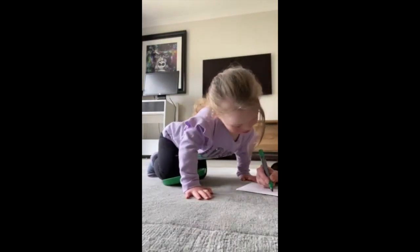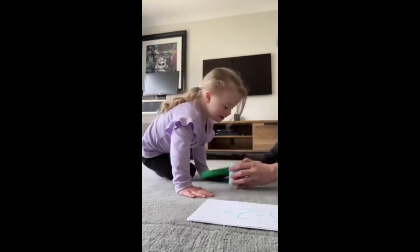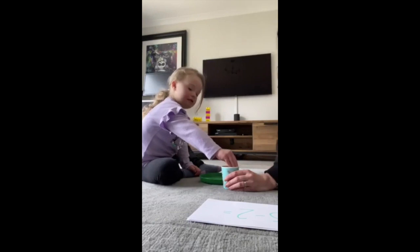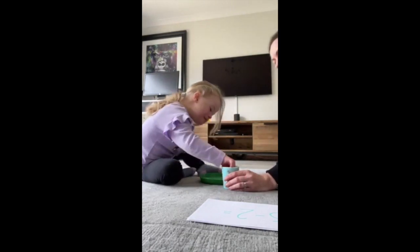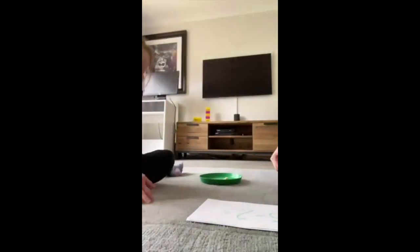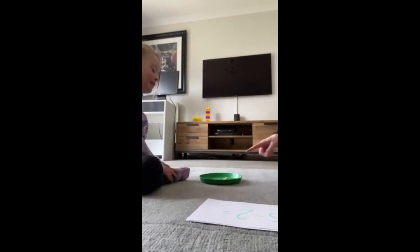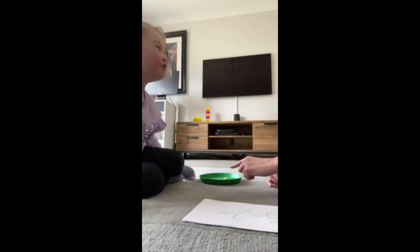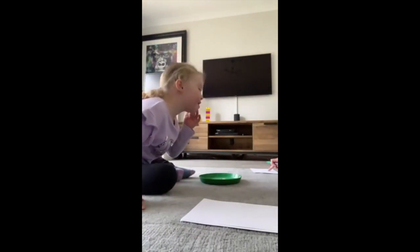Five take away two. Okay, so we need five. Ready? Count out five. One, two, three, four, five. Good girl! Now what do we need to do? Take away two. What's the answer? Brilliant! Five take away two equals three. Good girl! You can eat them now. Well done! Five take away two equals three.